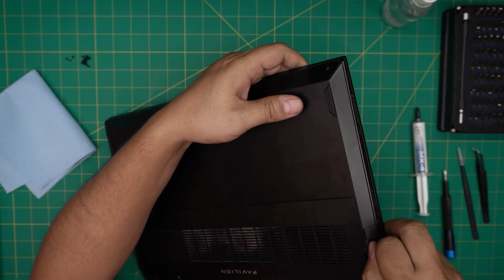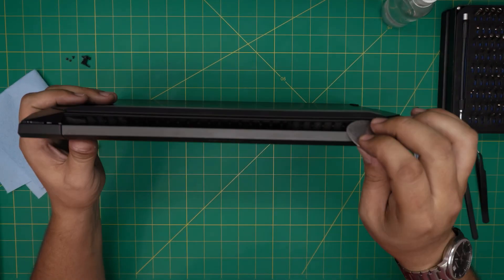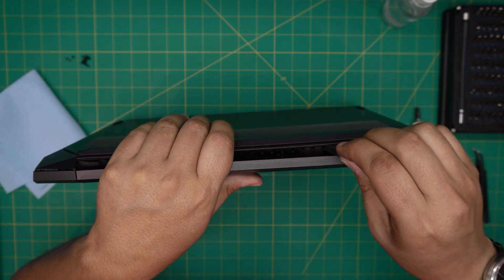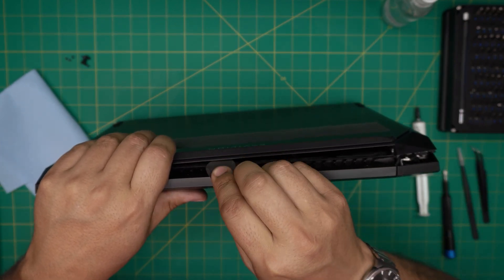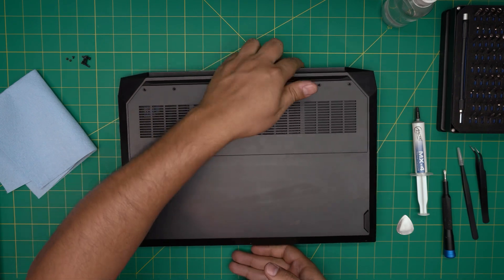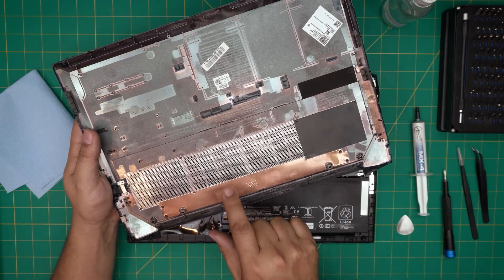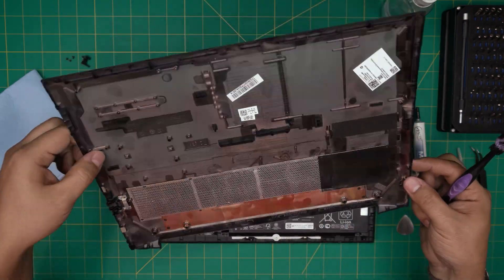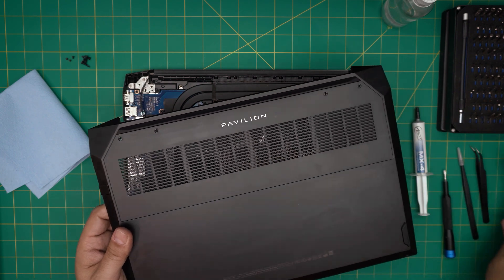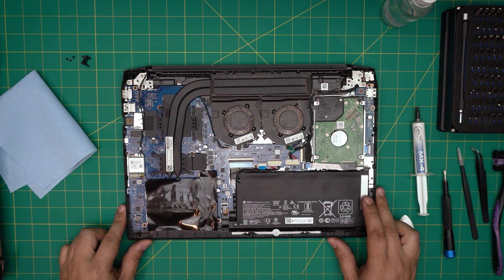Work yourself to the back corner and then do the same thing by the grill — stick the pick right there and pop it open. The bottom cover should come out pretty easily; just lift it up and wiggle around. Right away you'll see the dust mesh — take it outside and clean it up. You can even wash it and let it air dry. Clean up the dust really nicely, then set the cover to one side.